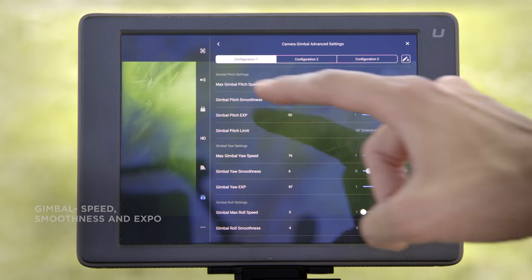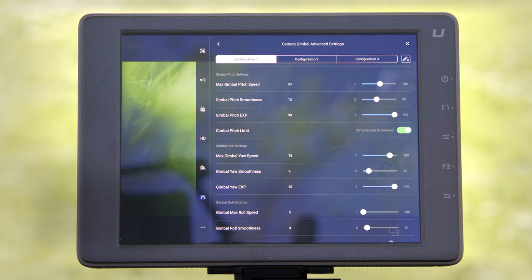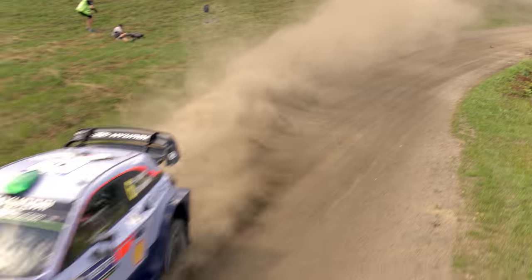You can configure gimbal speed, gimbal smoothness, and gimbal expo separately for the pan and pitch axis. Configuring the gimbal for fast action sports often requires a different setup compared to shooting a landscape scene, for example.